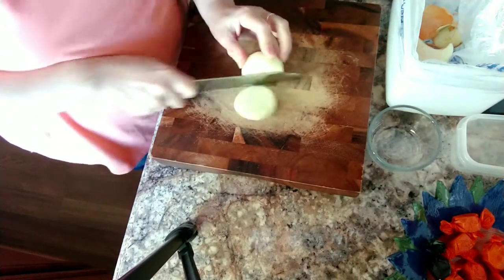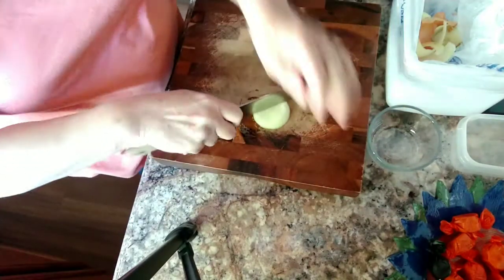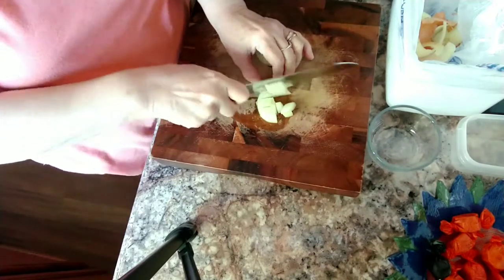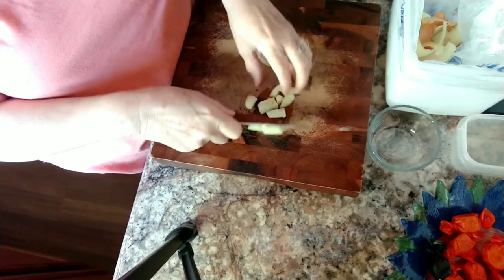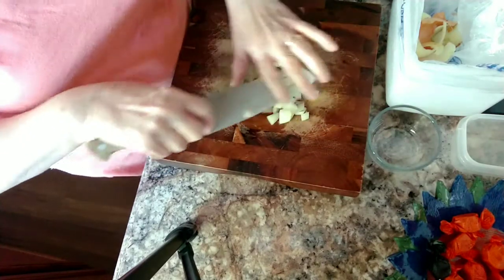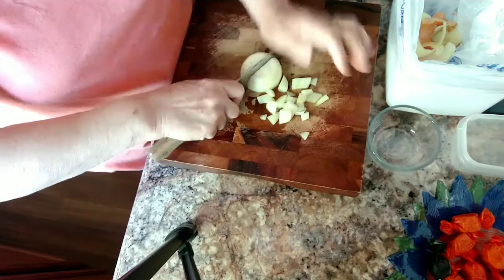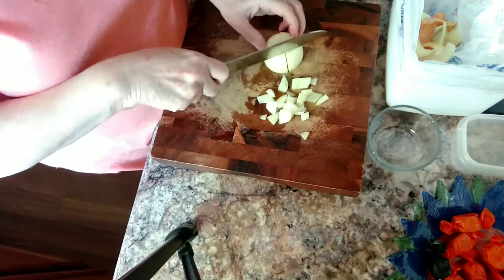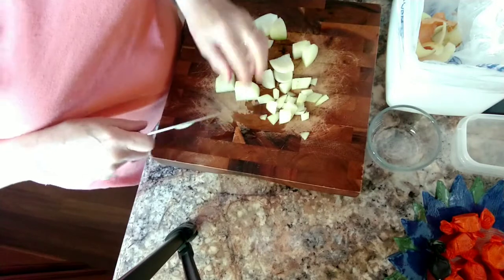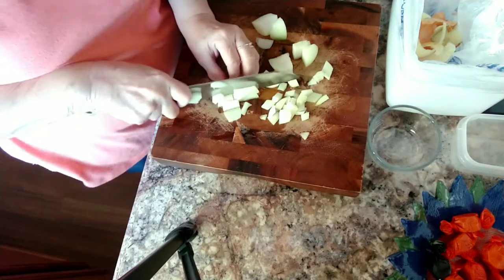We're going to chop up this small onion — just a small amount. The older you get, it seems like our systems just don't take to onion very well, so we don't eat a whole lot. Besides, they are high in carb. Even though my soup is not really low carb, I still try to keep it as low as I can.